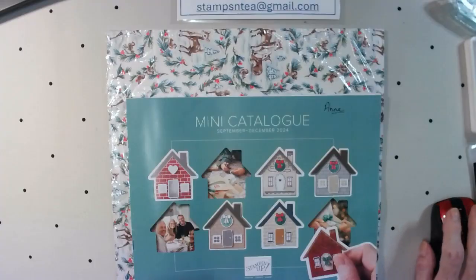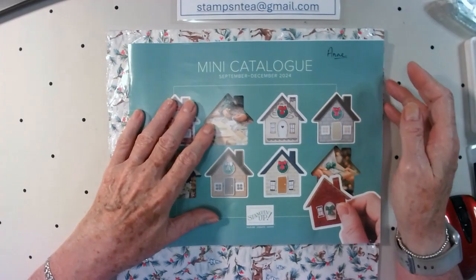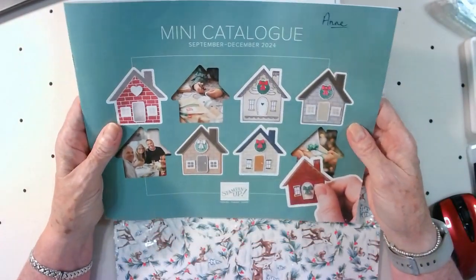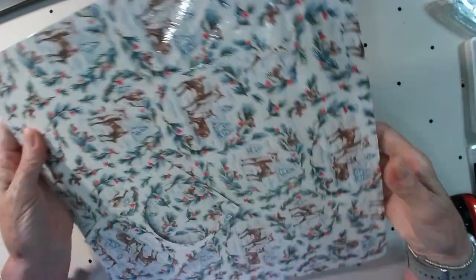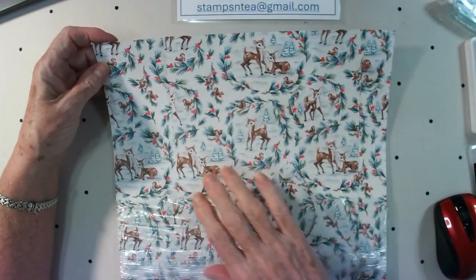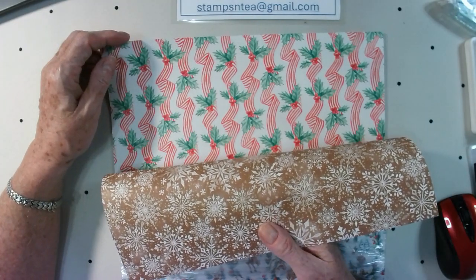Let's get started — I'll turn the camera down and we'll see what we're going to make today. This is the front of the new September to December mini catalogue. I can't show you what's inside because it hasn't gone live yet, but this is the package of paper we're going to use — it's from the Sentimental Christmas Suite. It's sort of like vintage paper, what you would see when you were a kid on Christmas cards and things.